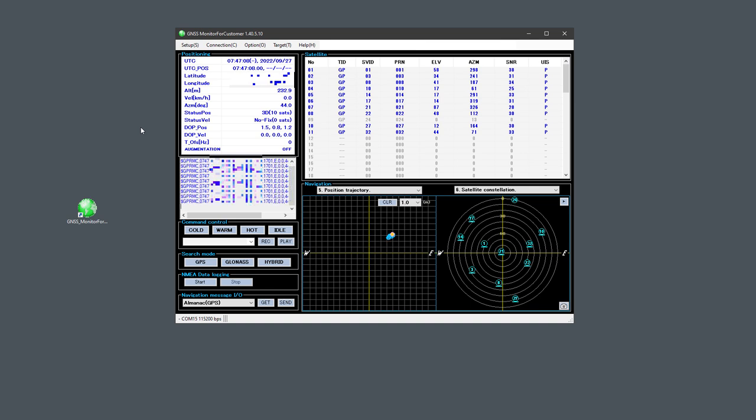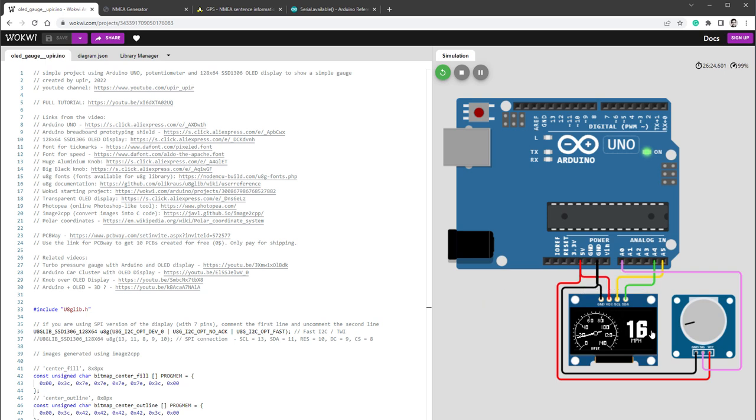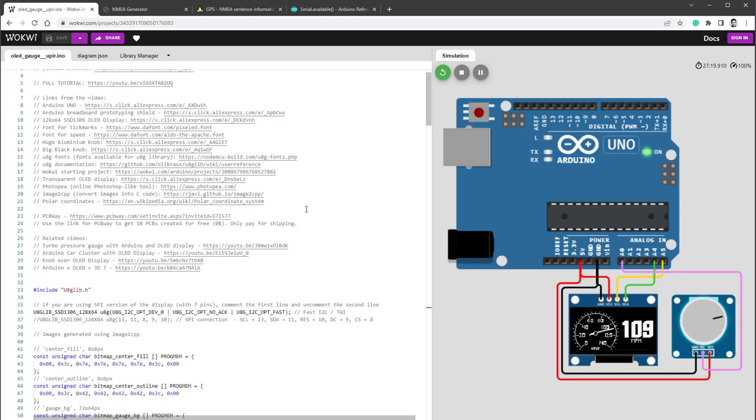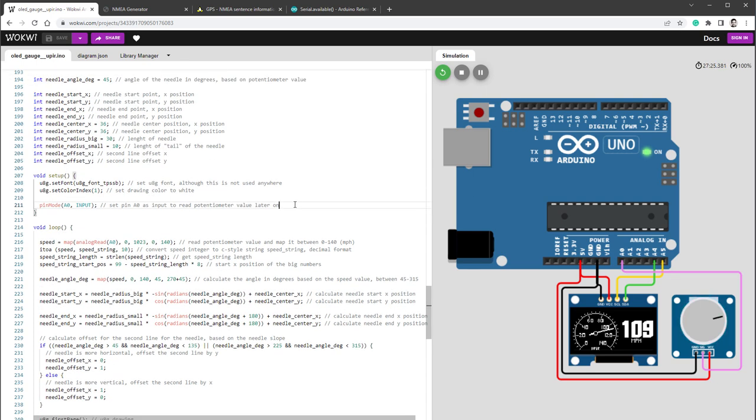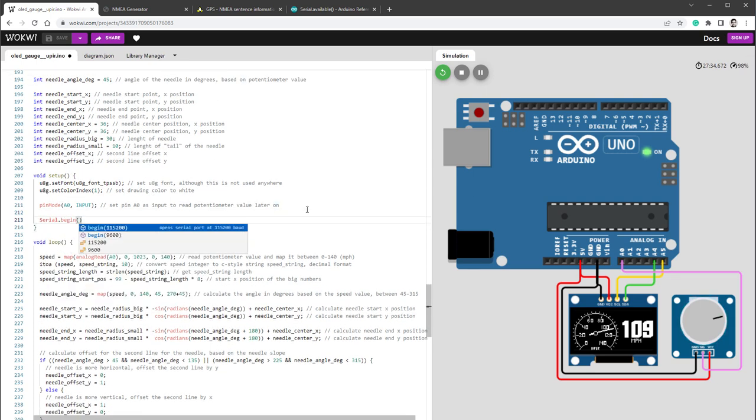Let's move back to our Arduino project. From the last time we have an OLED display connected to an Arduino Uno, with a potentiometer that sets the value drawn on the display. There is a dedicated video — link in the description — I'd highly suggest you watch it for the important details. Right now we are interested in receiving serial data. For that, we'll open the connection inside the setup function by calling Serial.begin and specifying the speed. Since the GPS sensor operates at 115200, I'll use that speed.